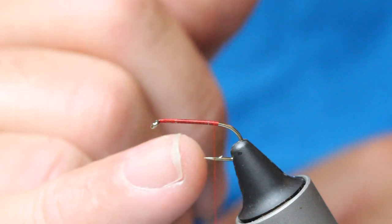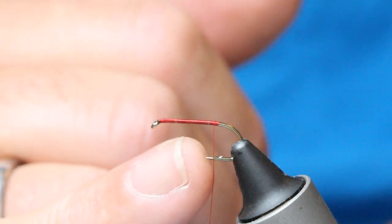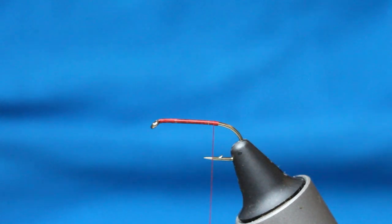If I do want to use a barbed hook I would use a Partridge SLD2 or maybe a Hanak 230BN — those would be the two that I'd choose.